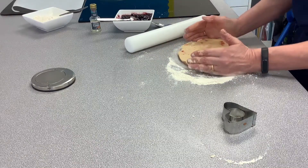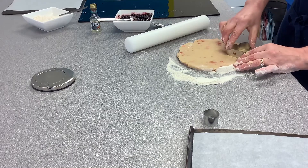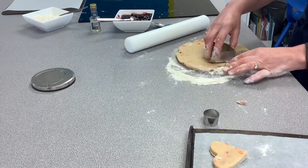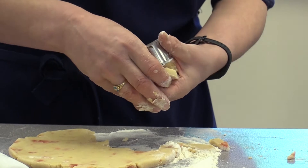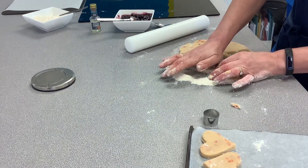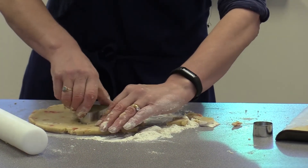I wouldn't go much thinner than about half your nail. I've got my baking tray with greaseproof paper, and then all you're doing is using the heart-shape cutter and bringing it across onto the baking tray. With maths, think about tessellation — the shapes tessellate with each other, so do one heart going up and one heart going down on the baking tray to get as many on as you can.